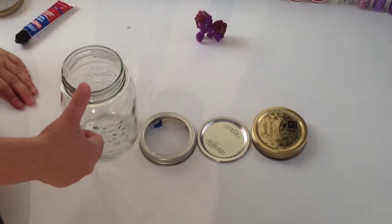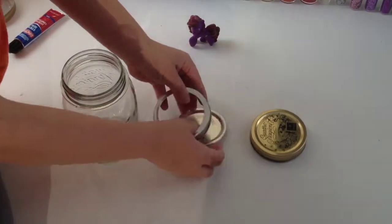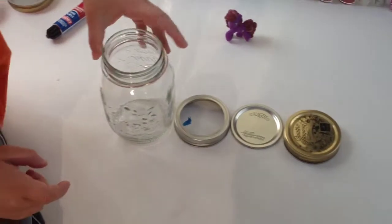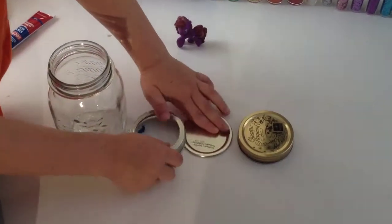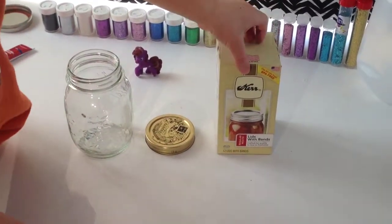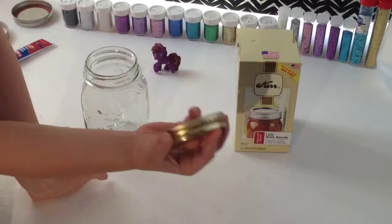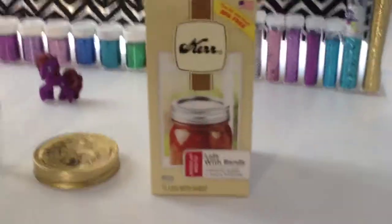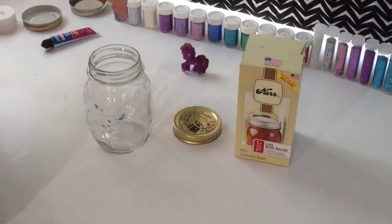Next, you are going to need a mason jar with a removable lid and band. If your mason jar comes with this kind of lid, you can get 12 lids with bands at Walmart or Target, and the lids will fit any regular mouth jars.